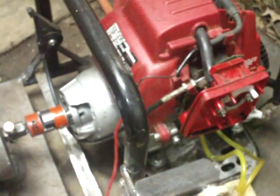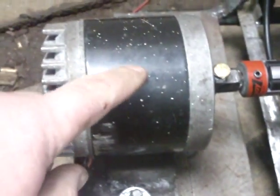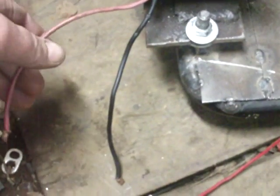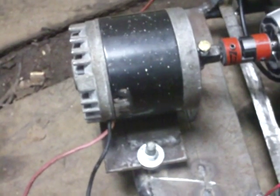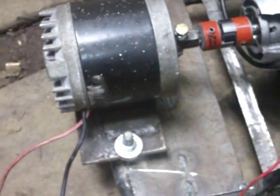Hey guys, it's Sean. Here's part two of the AC/DC mini generator. When it's done, it's going to put out both AC and DC. I modified a little scooter motor internally — it still has the wires, which is where the AC and DC will come from. Right now it's running DC, but my modifications will allow me to switch from DC to AC when I'm done.